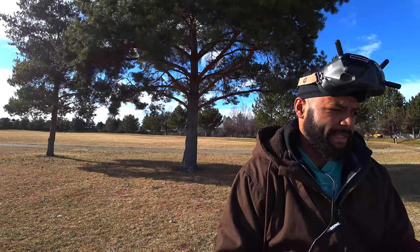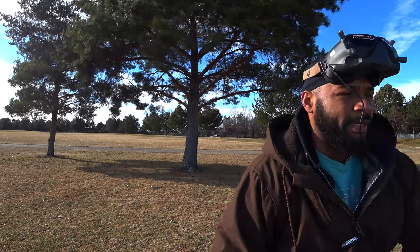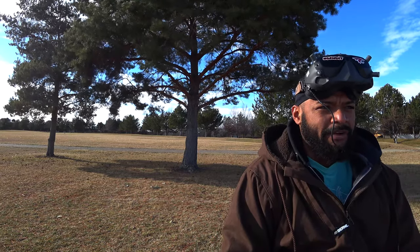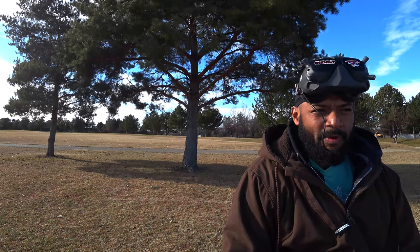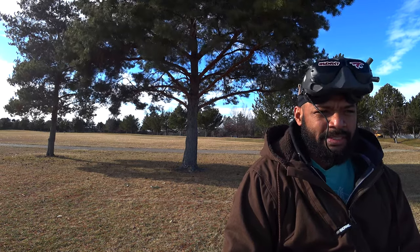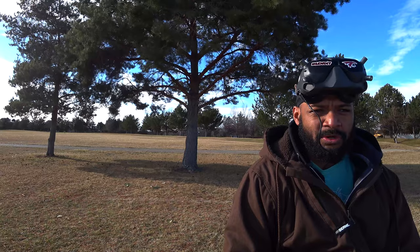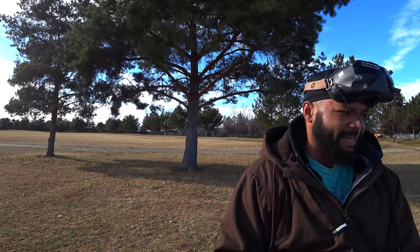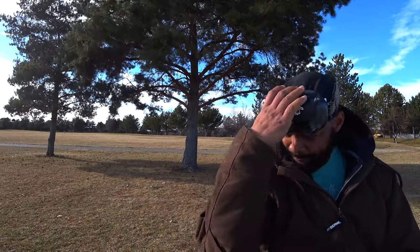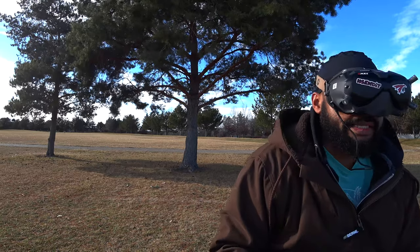Let's switch to the singularities. This wind is awful — if it weren't for the wind it'd actually be pretty nice out here and I probably wouldn't even need the coat. It was pretty funny when I took off — it felt like something was wrong because I've been flying out here so much with my FR7. That thing goes like 50 miles an hour at a 30-35 degree camera tilt — this felt like I was flying a micro. Anyway, let's try the singularities. I need to get HD on my FR7 eventually.